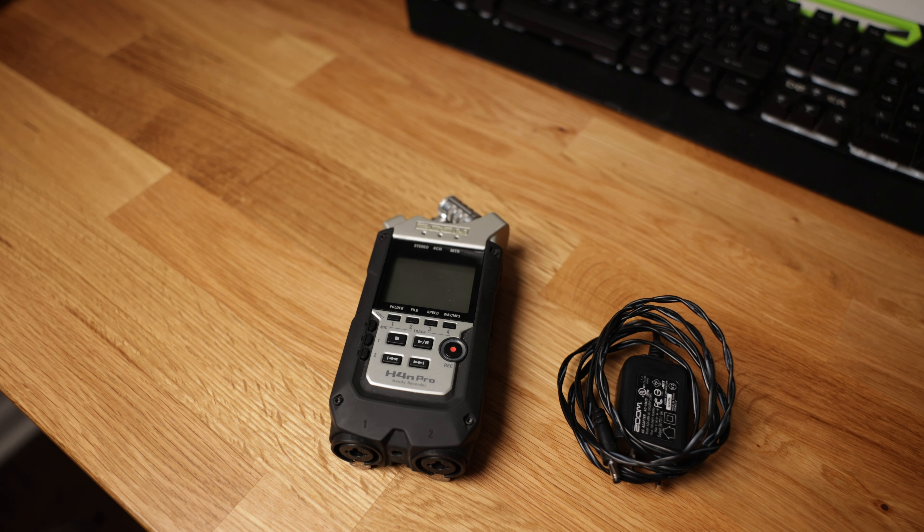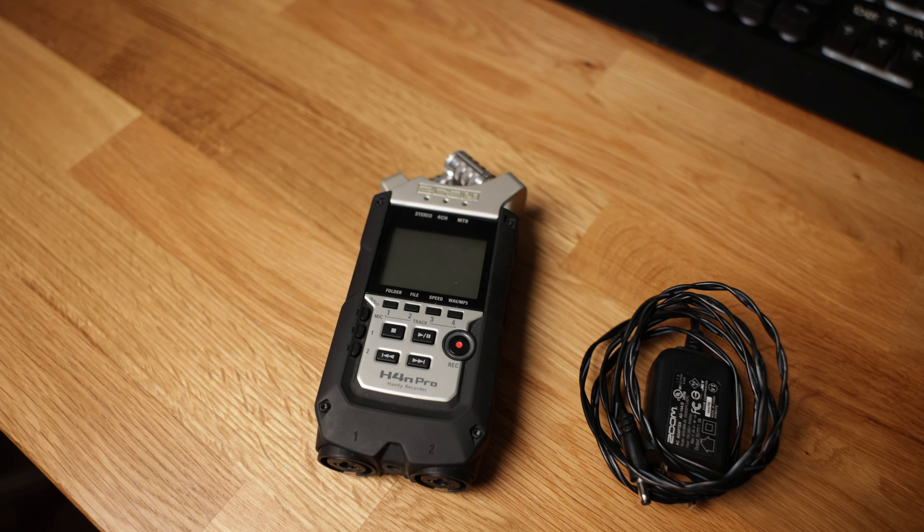Moving on to another source of audio — I have the Zoom H4n Pro, and this is how I'm able to record the toast, prayers, or speeches during the reception. Typically what I do is coordinate with the DJ and plug in an XLR to a quarter inch directly into his board. He usually gives me a mono out, and that's how I capture a really good audio feed for the toast during the reception.